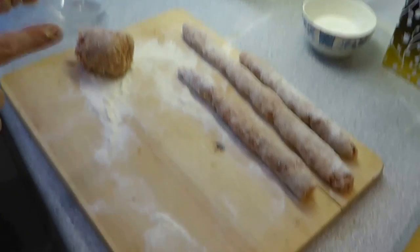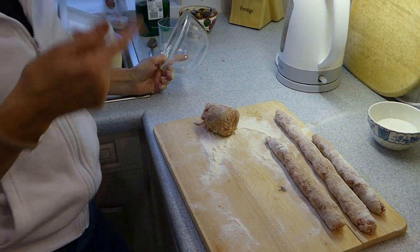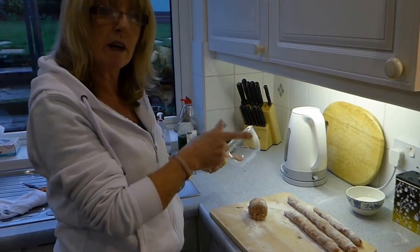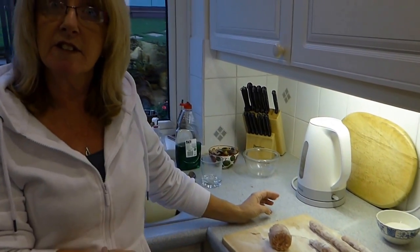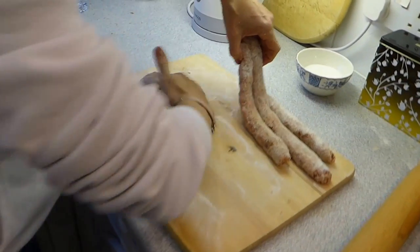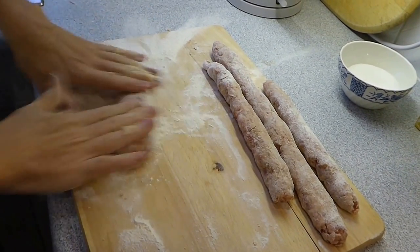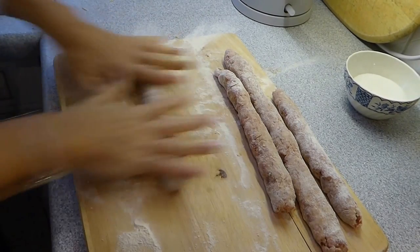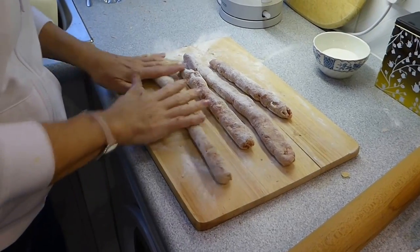A lovely complement to sausage meat is some sage and onion stuffing — mix it up with boiling water, pop it into a dish, and then add your sausage meat and mix it all in. It makes the sausage meat absolutely fantastic. However, today I realised I didn't have any sage and onion stuffing, so I'm going to carry on without it. I've sprinkled some flour, got my sausage meat, and I'm going to roll it into the sausage roll sizes I want — I quite like them small. Then I'll cover it and pop it in the fridge as well, so it's all ready to go when the pastry comes out.